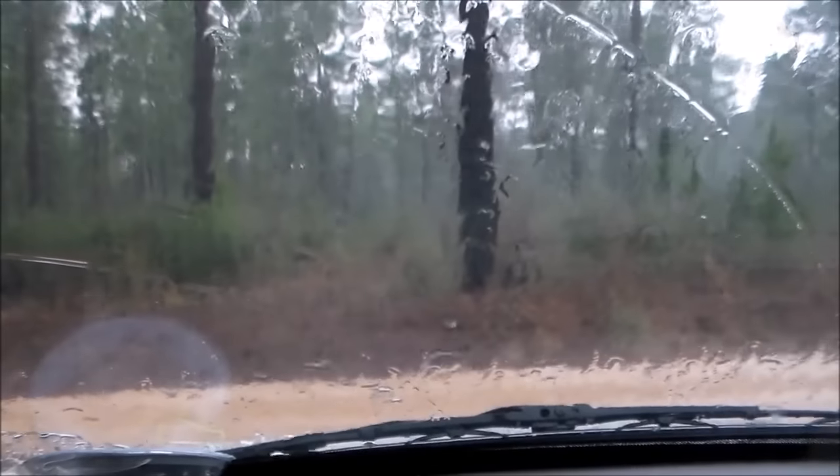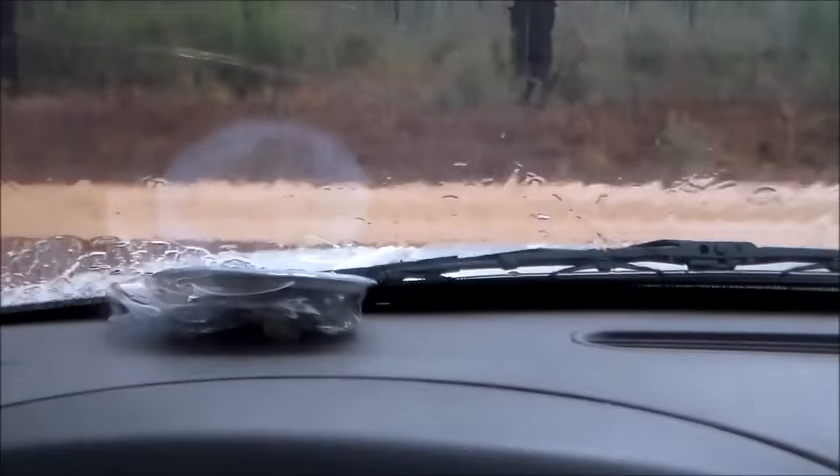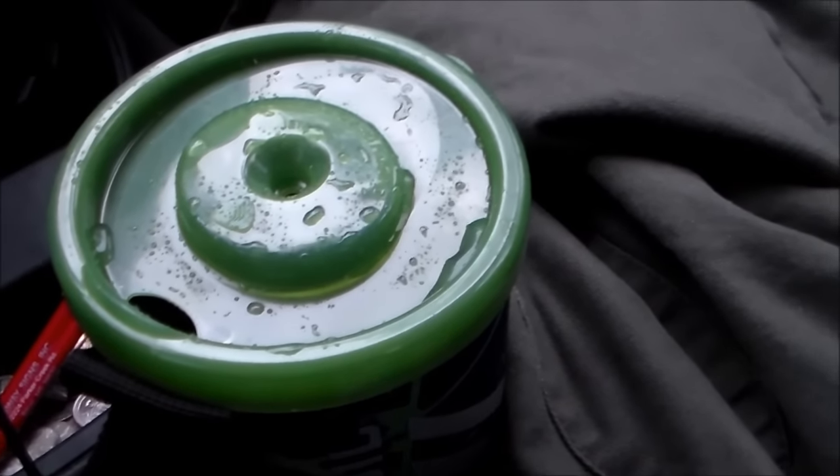And here comes the rain. Yep, it has begun. Charging my Lucy light. So we're going to conduct this whole thing inside this truck.